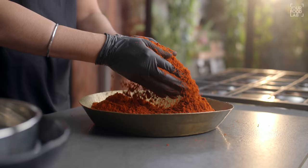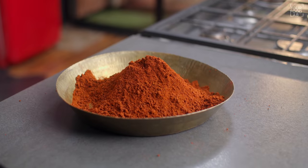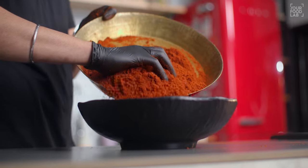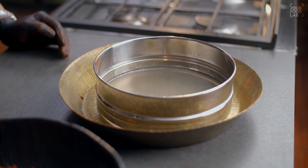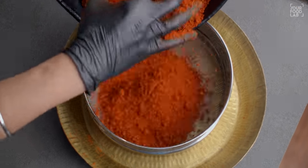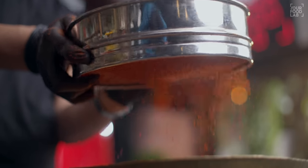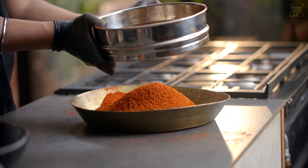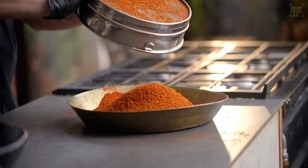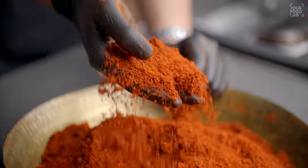Teeno components ko properly mix karo. Ek chhote container mein masala le sakte ho. Ise acchi tarah hila ke mix karo — consistency thodi change hogi aur ek special aroma wala mix taiyar ho jaayega. Hamara Kolhapuri Kandha Lasun masala ready hai!